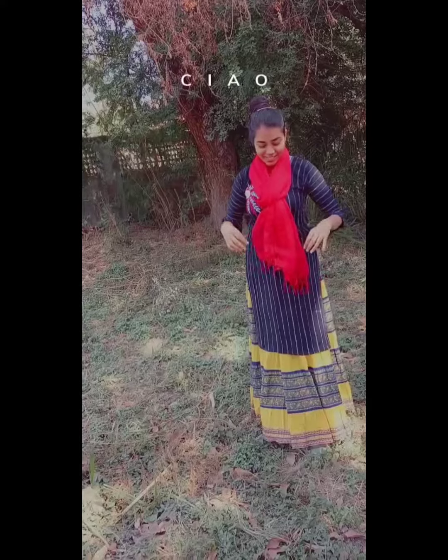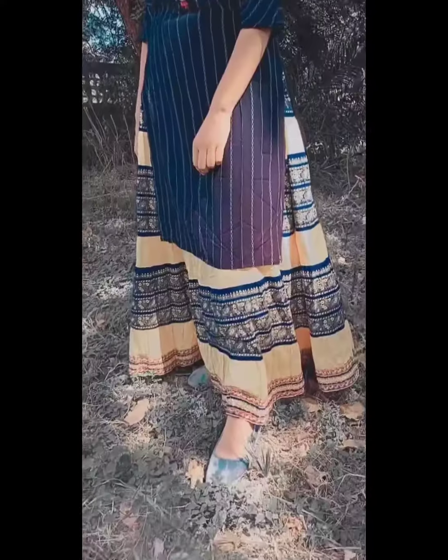The last look is very simple. I contrasted the skirt with oxidized earrings and denim jeans for a stylish look.